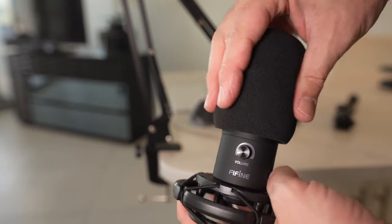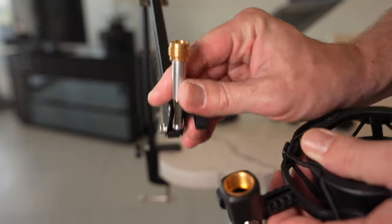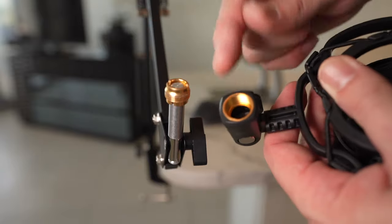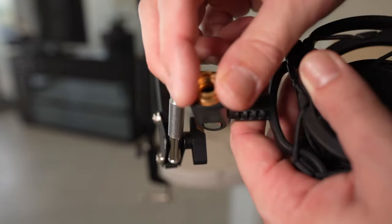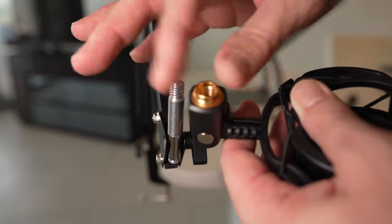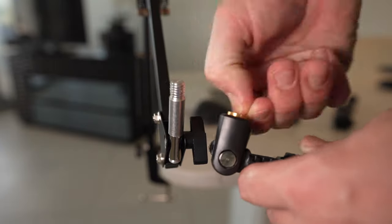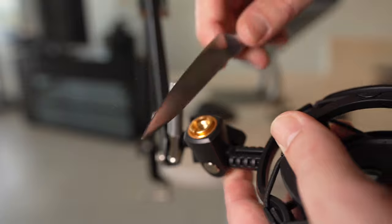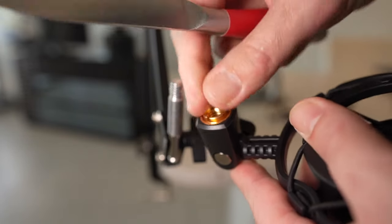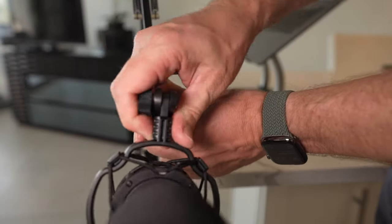Even if you're not going to use the foam windscreen, I recommend putting it on during installation so that if you accidentally drop the microphone, it won't get damaged. Now we pull in the boom arm — we have the 5/8ths inch adapter we need. I recommend taking this off, inserting it into the shock mount female adapter, and tightening it down first. Then screw it onto the smaller one — if you try to do both at the same time it gets tricky. Use the little notches to grip it and take any metal object to slowly tighten it. No need to over-tighten; just hand-tighten.